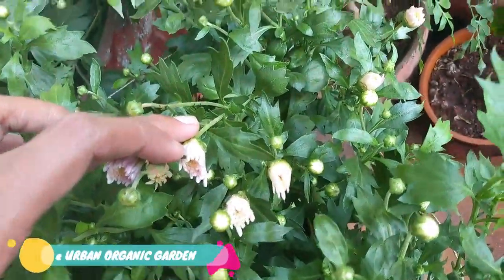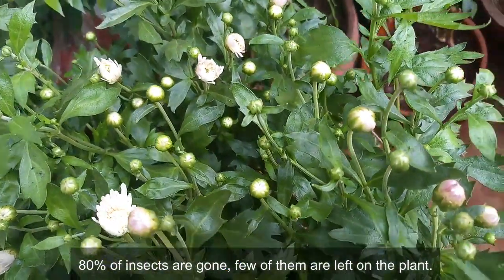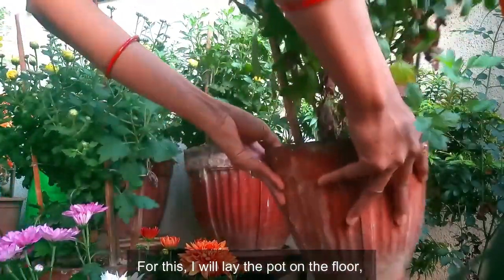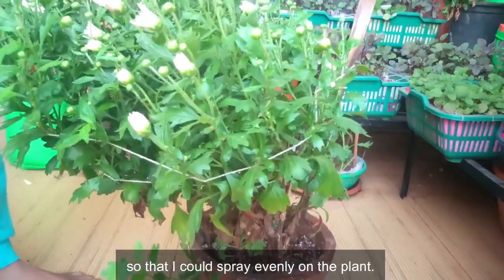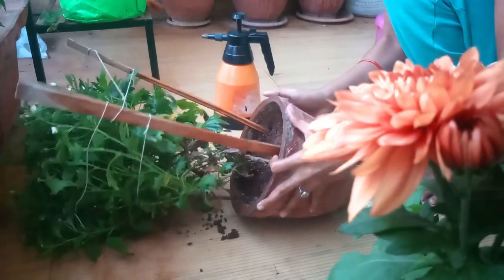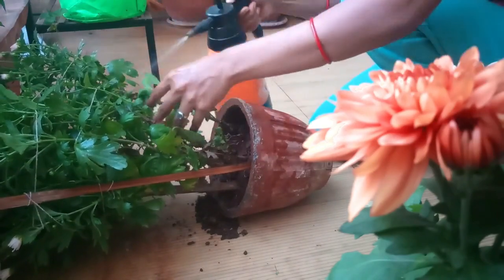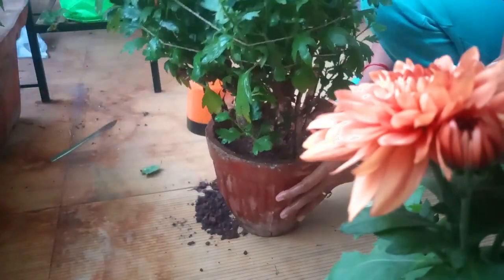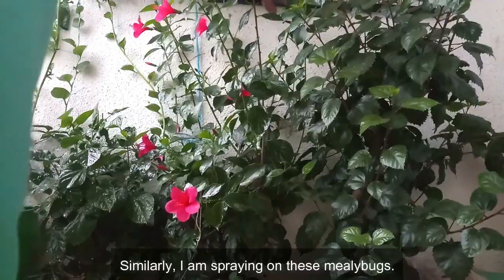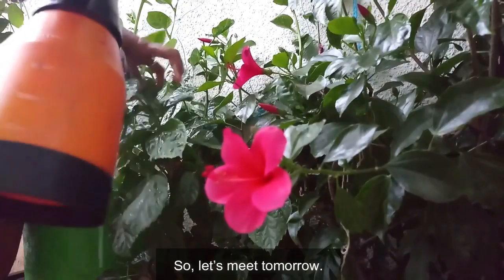Today is the second day. Let's check the plant and the insects — 80% of insects are gone, and just a few are left on the plant. Let's repeat the process. I'll lay the pot on the floor so that I can spray evenly on the plant. I'm similarly spraying on the mealybugs as well. Let's meet tomorrow.